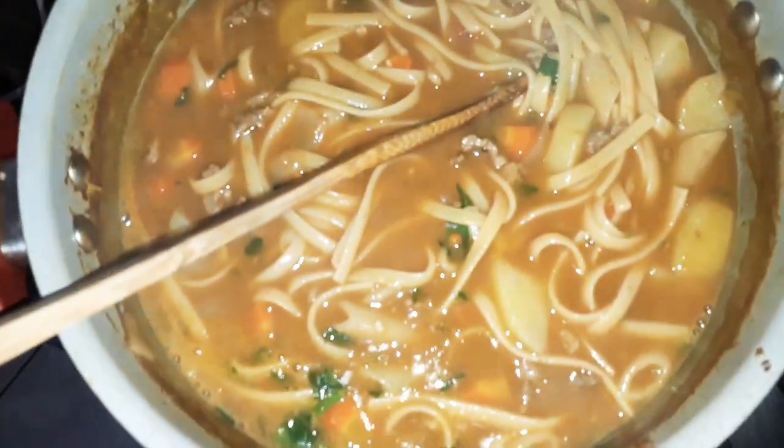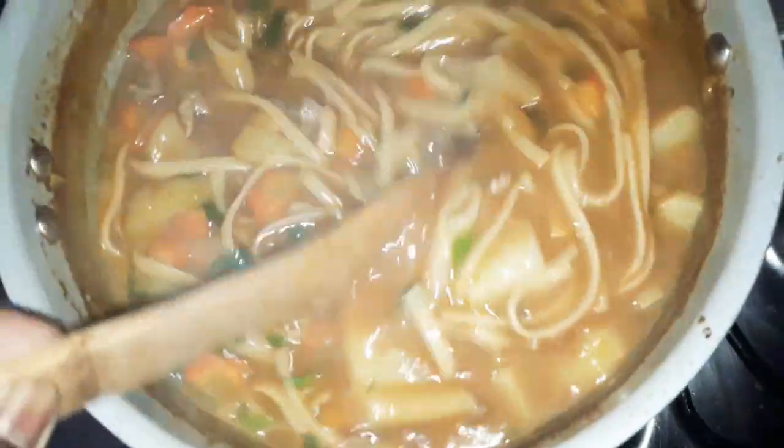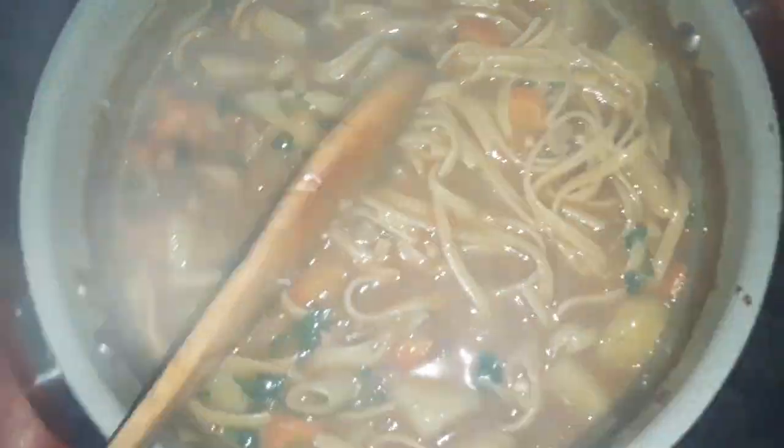A sopa tá praticamente pronta! Vou finalizar com cheiro verde. Sopinha já tá pronta pra ser consumida — vou desligar o fogo. Você pode comer com uma torradinha, pode jogar um queijinho, fica uma delícia. Espero que vocês tenham gostado. Fiquem com Deus e até o próximo vídeo! Tchau!